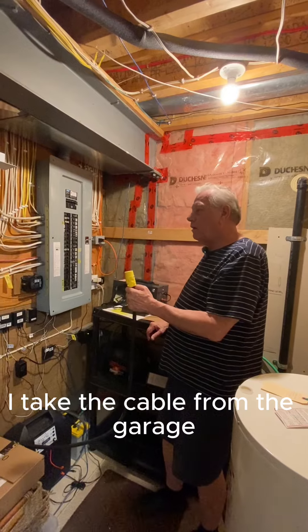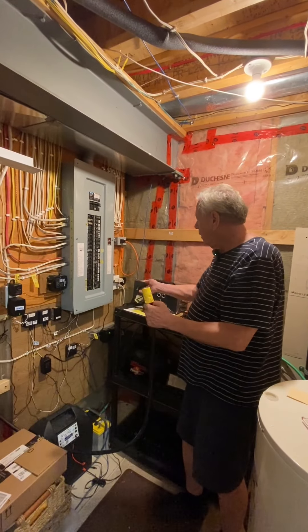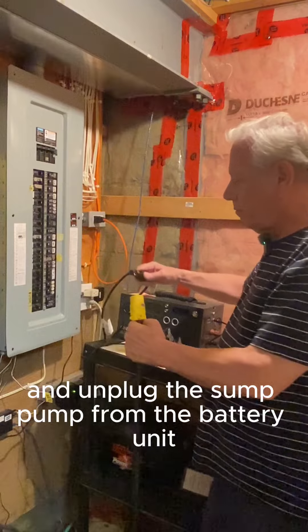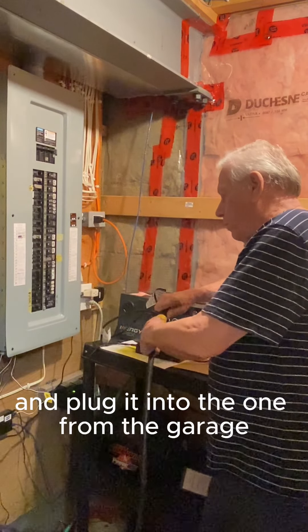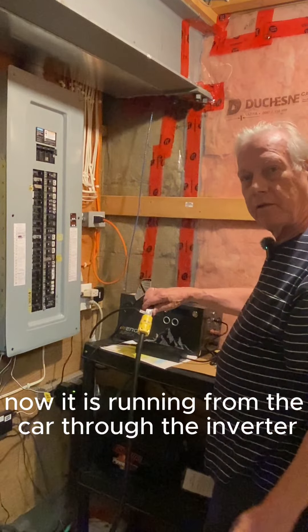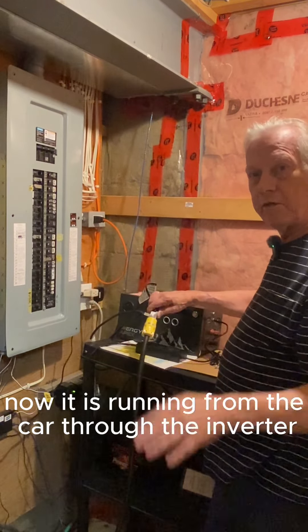I take the cable from the garage, unplug the sump pump from the battery unit, and plug it into the one from the garage. Now it is running from the car through the inverter.